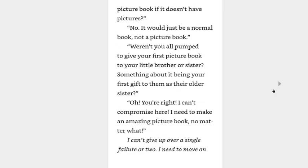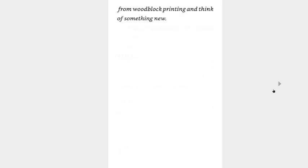What's on your mind? Lutz finished cleaning up and came back. I'm thinking that maybe I should just give up on adding art to the kids' bible. It'll still be a book if it has words on it, so it doesn't make a difference to me, but can you call it a picture book if it doesn't have pictures? No, it would just be a normal book, not a picture book. Weren't you all pumped to get your first picture book to your little brother or sister — something about it being your first gift to them as their older sister? Oh, that's right. You're right. I can't compromise here. I need to make an amazing picture book no matter what. I can't give up over a single failure or two. I need to move on from woodblock printing and think of something new.